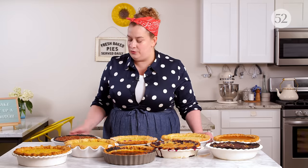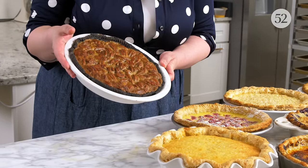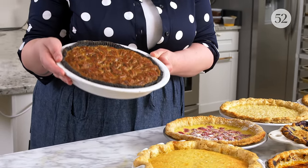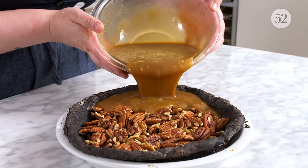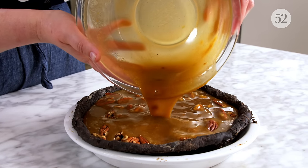Another of the most well-known would be this one right here — a pecan pie. I consider it to be custard to bind inclusions. The pecans themselves are the inclusions, so I'm using the custard to bind all of the nuts together to make a beautiful, appealing slice.